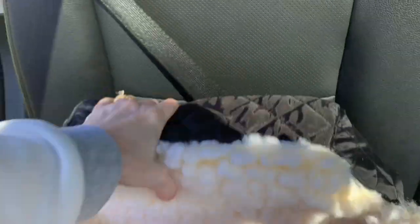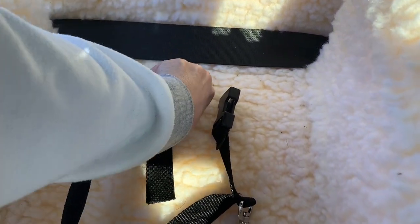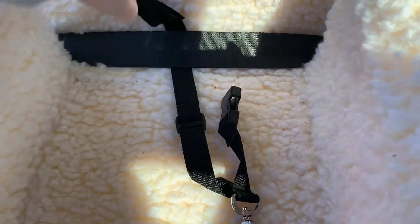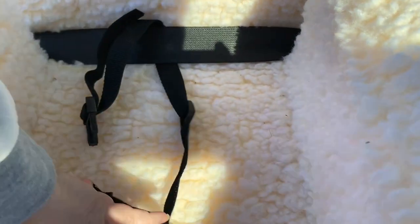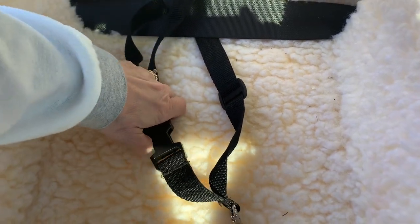It locks into place — this is pretty secure. Then you just strap this around and snap that into place, just like so.